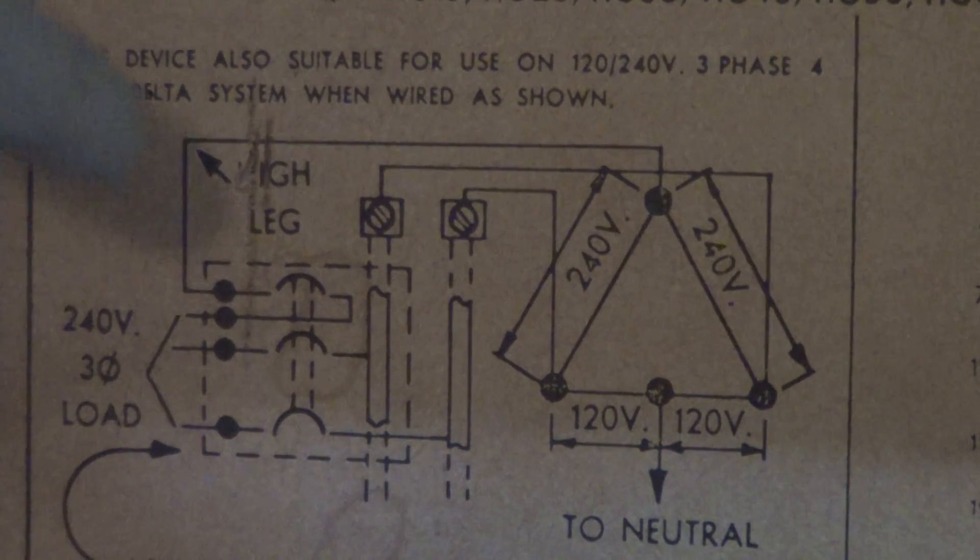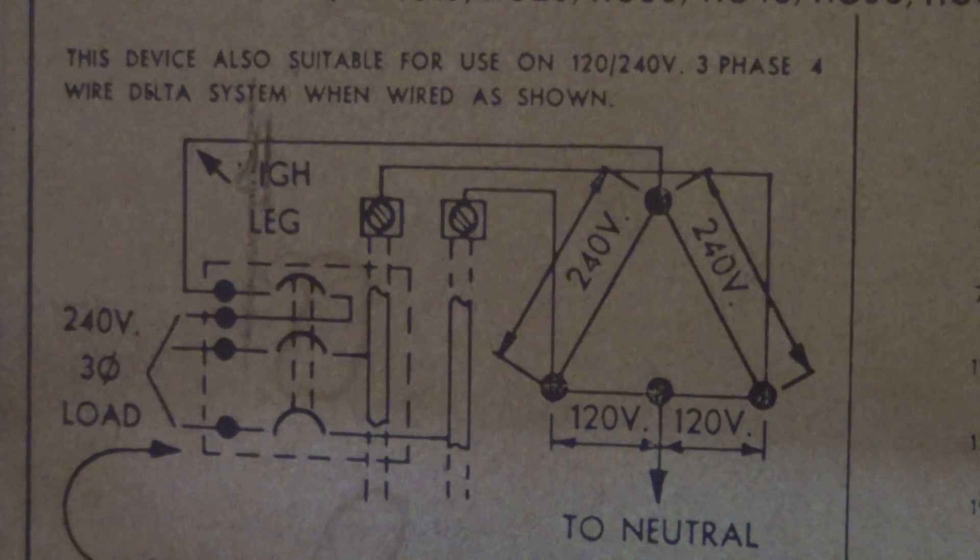You can use these breakers for replacement on an existing system, but you can't use them for a new install — that was banned in 1978. It's kind of an oddball configuration, but it goes back to the 1930s with the REA for electrification of farms.